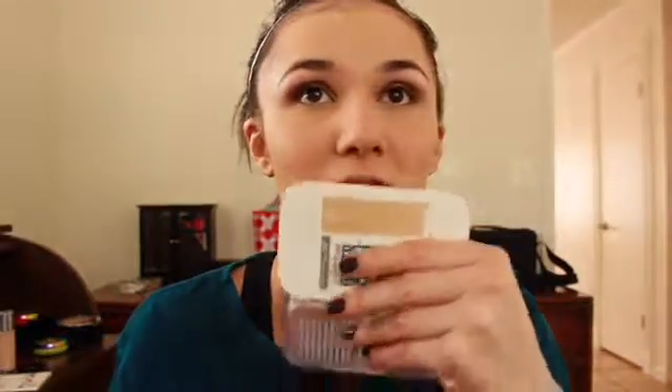I just realized I didn't pick up a setting powder, but I'm just going to set my whole face with this powder and hopefully everything turns out okay. This is the Maybelline Better Skin powder — you guys know I love this powder, it's one of my faves. I feel like I need to go in and touch up the gold shade in the center of my lid because it's not speaking to me.